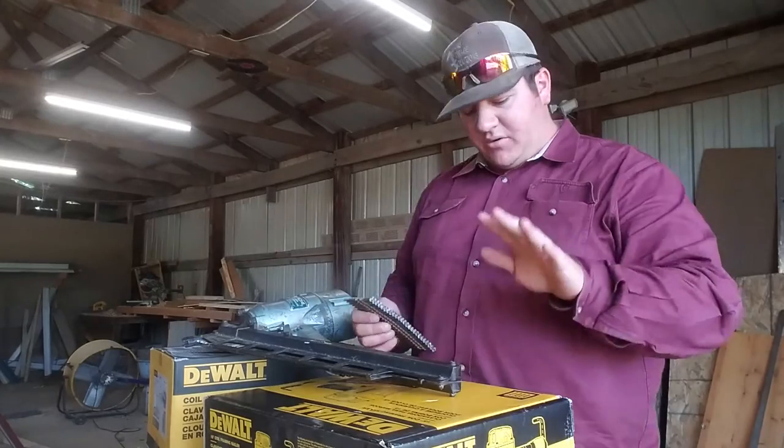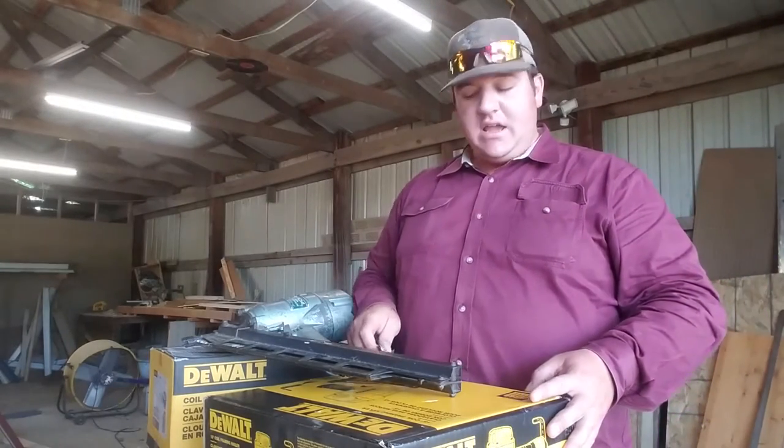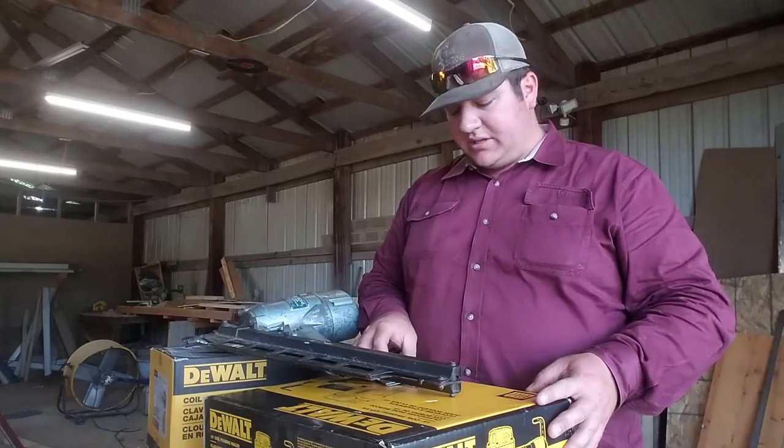So I decided to go with this. This is the DWF83C, and we'll see how it works.